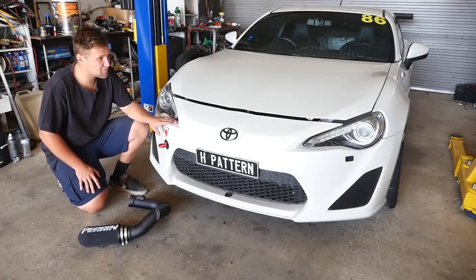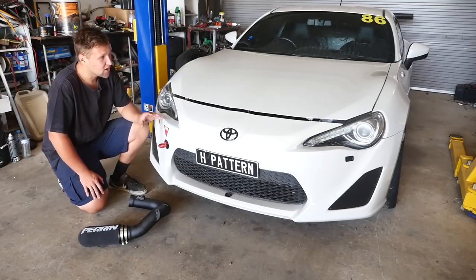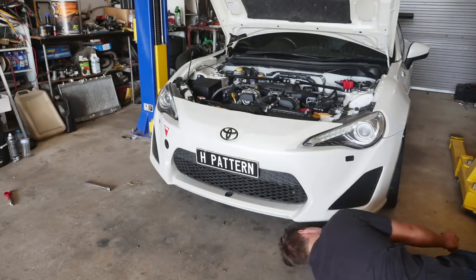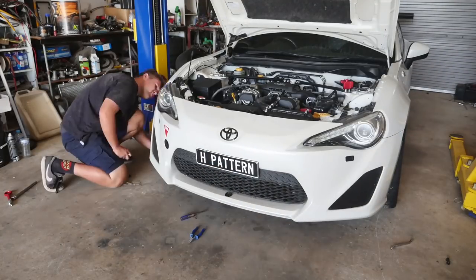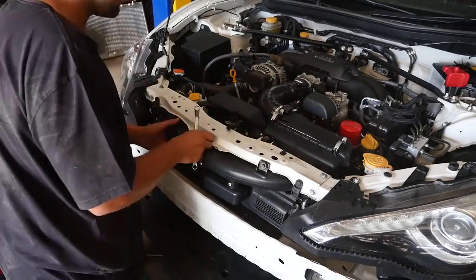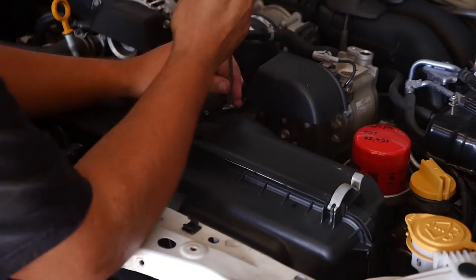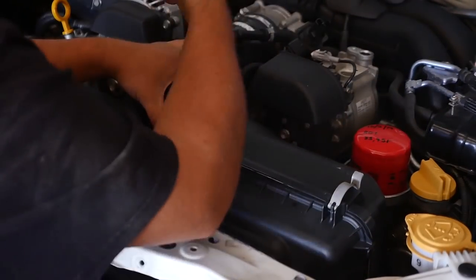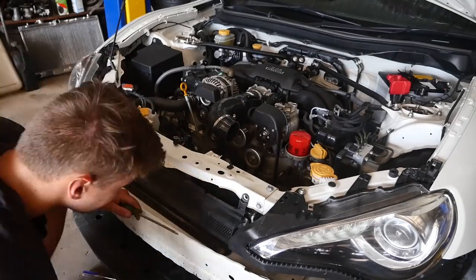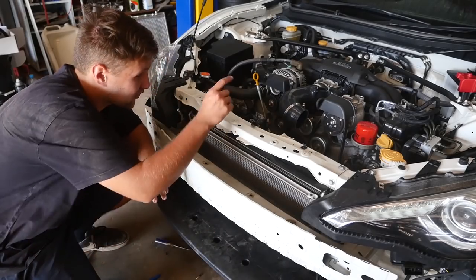To install this Perrin intake, you have to pull the bumper bar off and loosen the top of the radiator support so you can put this tube down through underneath. We're going to pull out all the standard airbox and chuck that in — so let's get stuck into it. Next thing you want to do is start removing the standard airbox fasteners.